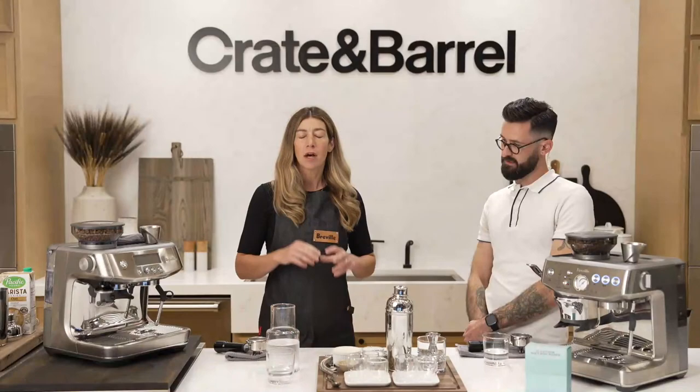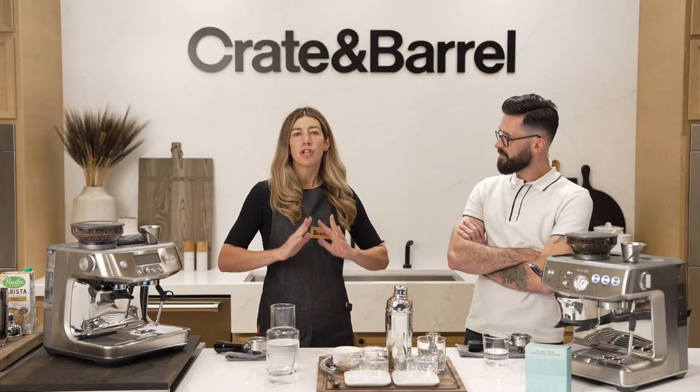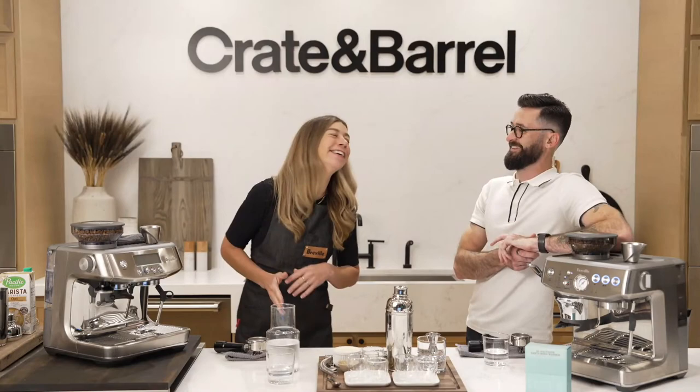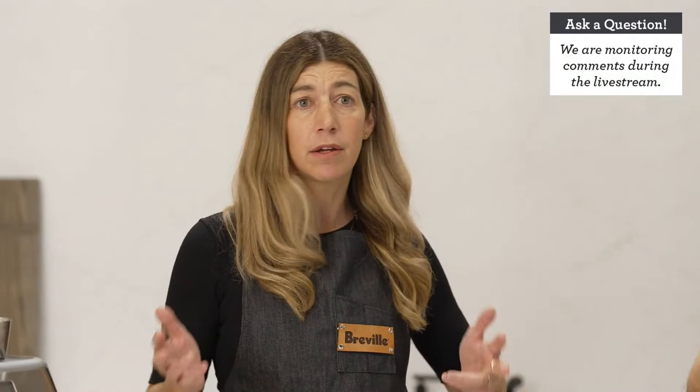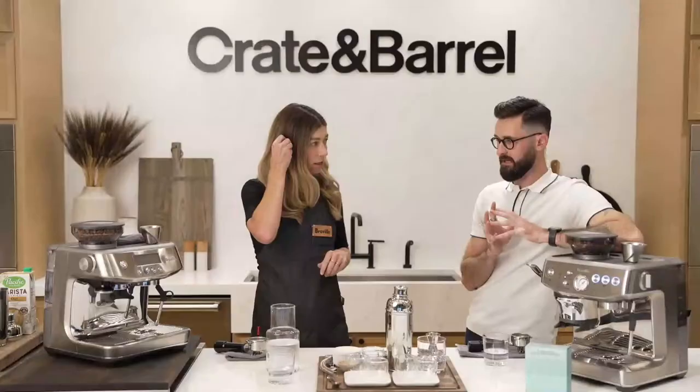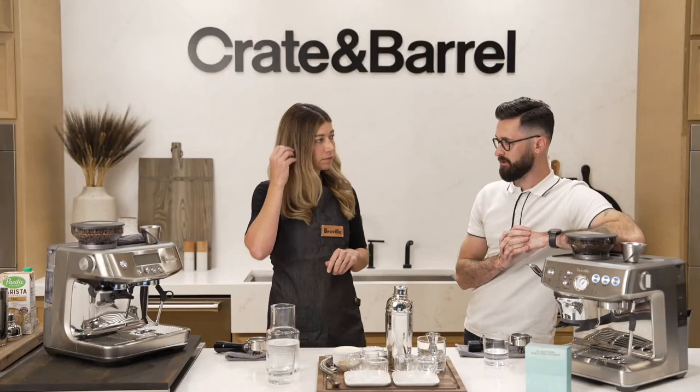The first thing we're going to talk about is espresso. There are so many rabbit holes you can go down with espresso, and there's so much information out there. We're basically going to be walking through the basics. The goal of this is: let's say you just got a machine, you're doing this at home, you want to make something great — this is the nuts and bolts right here. Let's make it not intimidating and enjoyable.